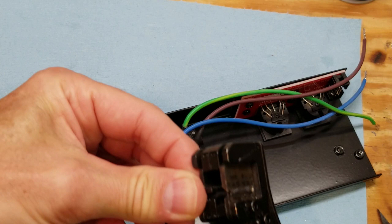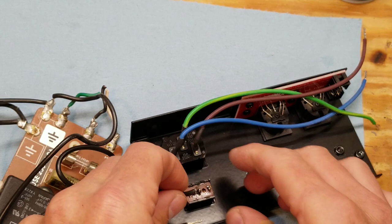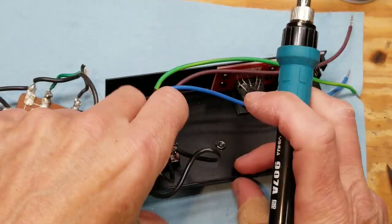We'll put the switch with the same orientation, with the red lettering up, into the new back panel. Then we'll strip the wires that go to that switch and solder those back into the switch. For this, it doesn't matter which wire goes to which terminal on the switch.